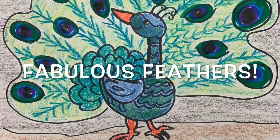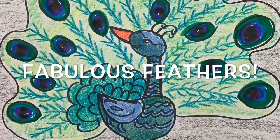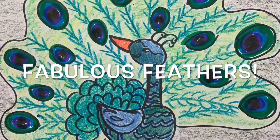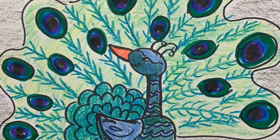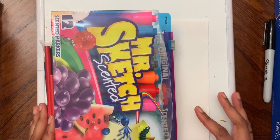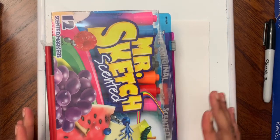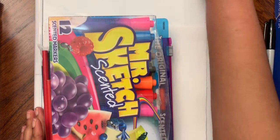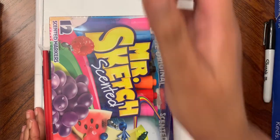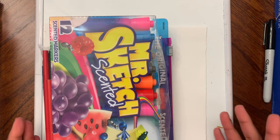Hi friends! Today we are going to draw a very colorful peacock, and we are going to do an artist study at the same time. Let's go over the supplies we need first, and then I will talk about the artist and what we are drawing.